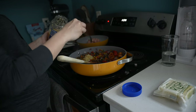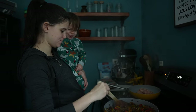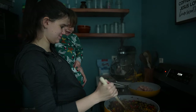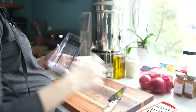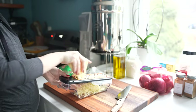I don't use any seasoning packets. I can do anything from chili to Italian chicken.